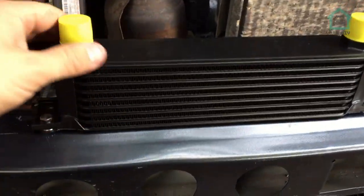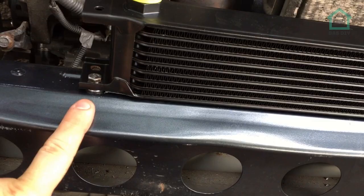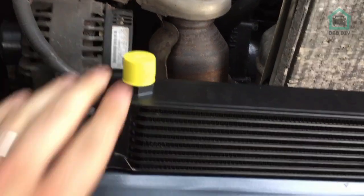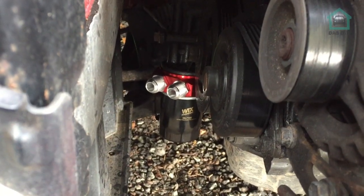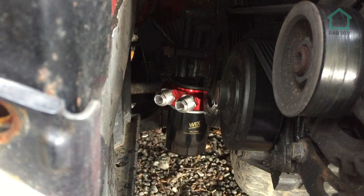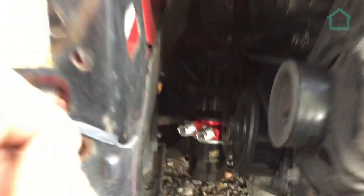That's the oil cooler fitted. We've done that with two M6 bolts — we used a rivnut tool for that — and that is solid. That's not going anywhere. We can take the caps off in a moment once we've actually set the lines up. We've also got the sandwich plate fitted and the actual filter itself. The left one, if I remember correctly, is going to be the hot oil supply and the right one is going to be the cold. So yeah, happy days — we'll get the lines all set up for that.